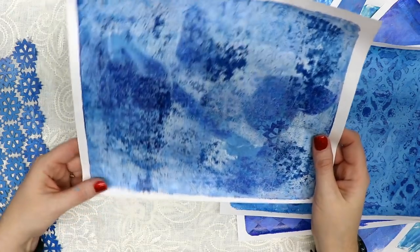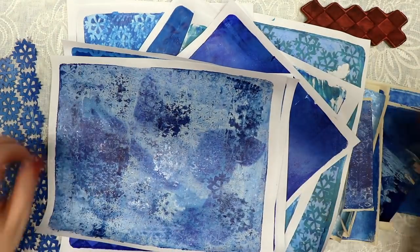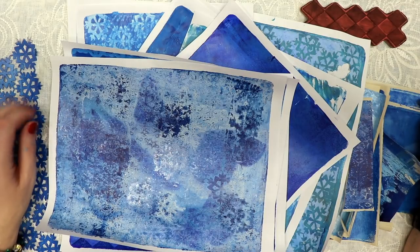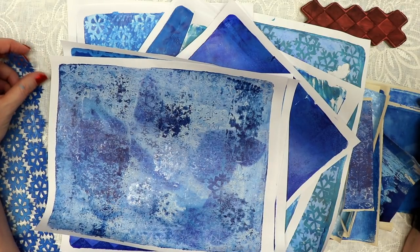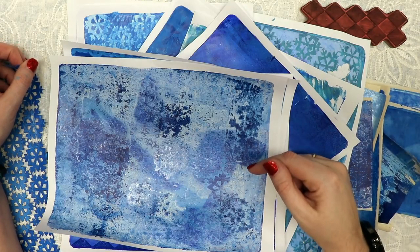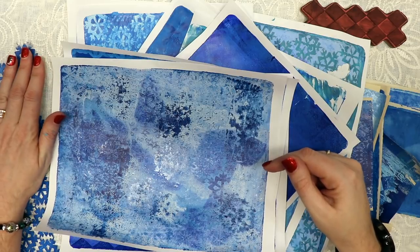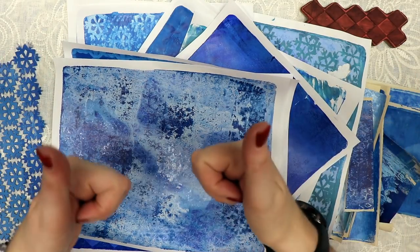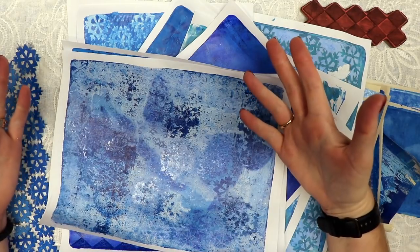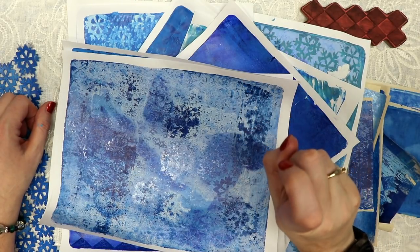I hope you enjoyed seeing me play and watching how things come together. I'll take a few still shots and I'll scan these in. If you're interested in any of the items I shared, please check out the description box below for links to my blog, my shop, my Facebook groups, and all of my social media. If you like this video, give it a thumbs up and share it with your friends. And if you haven't subscribed, make sure you do and hit that notification bell.